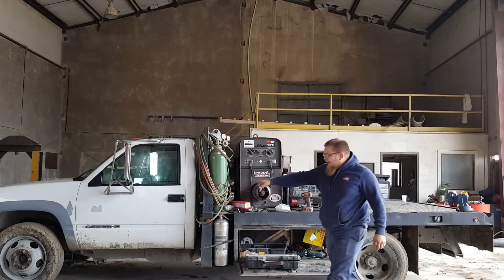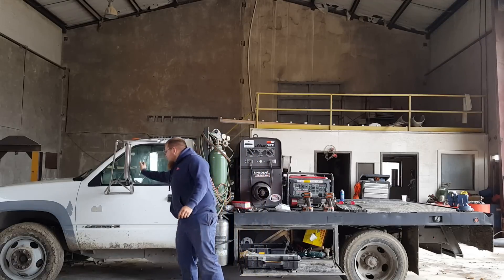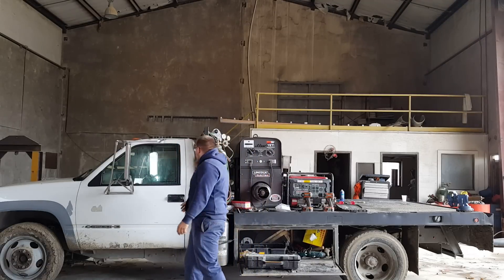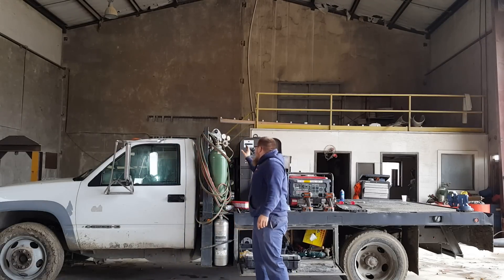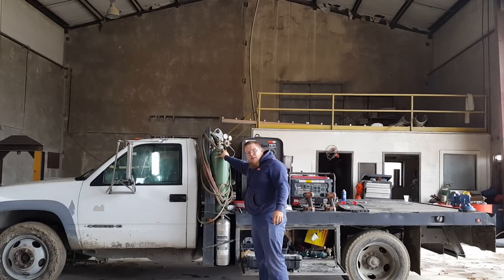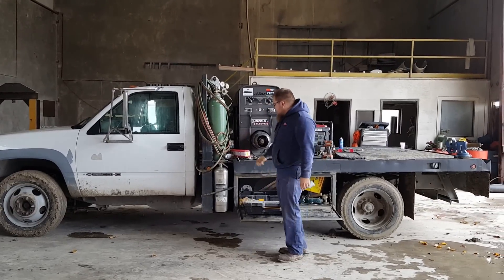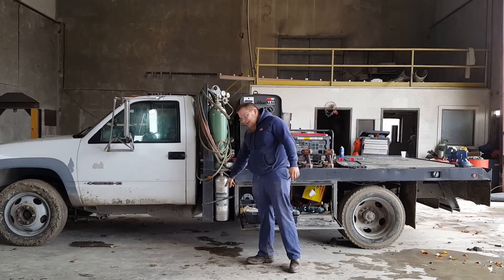This truck's got the 19.5s on it, 10 lugs in the back, 5 lugs in the front. It's got the tow mirrors on it. I got the big 300 oxygen cylinder. I don't run around the streets with everything connected — we're out here at the yard.